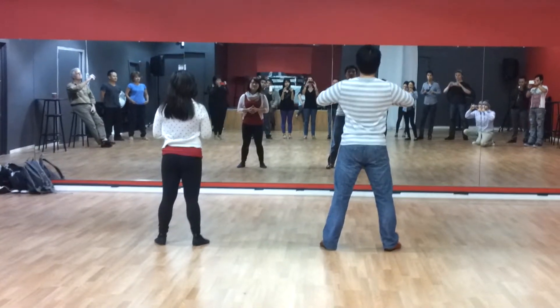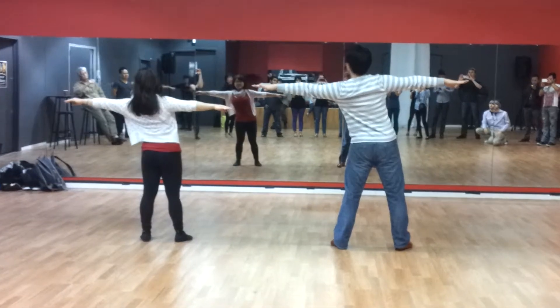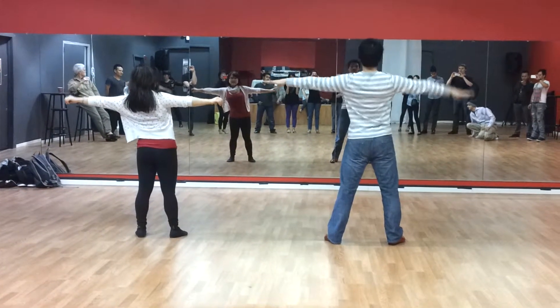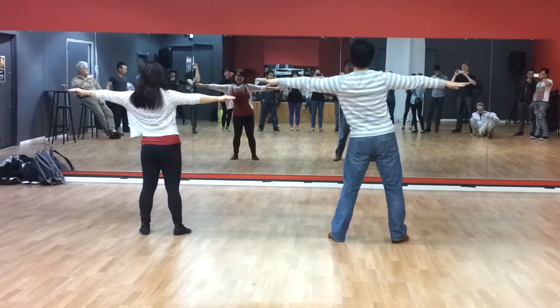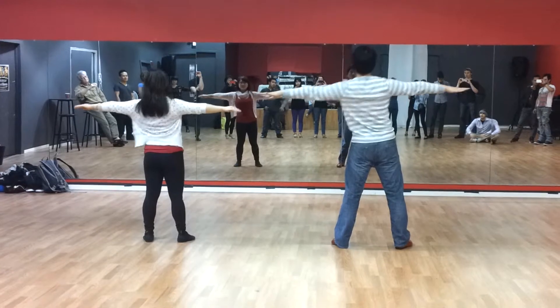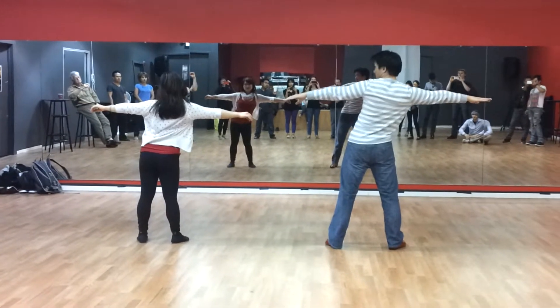Next row will be — take your arms out. You're going to try to reach without your shoulder going off level; stay on the same level. One, two, three, and four, five, six, seven, and eight.